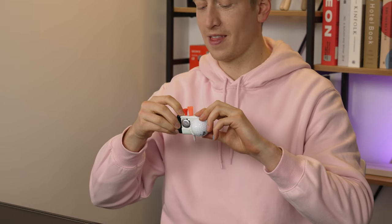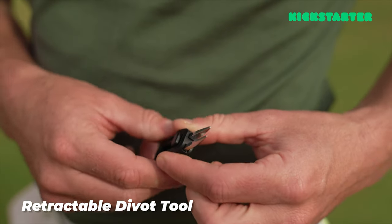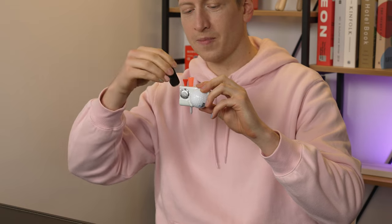But what about the divot tool, you may be asking? Let me show you. It's right here — pull it out, push it up. Compact. Tiny. Awesome. All you need — divot tool. Put it back in here.